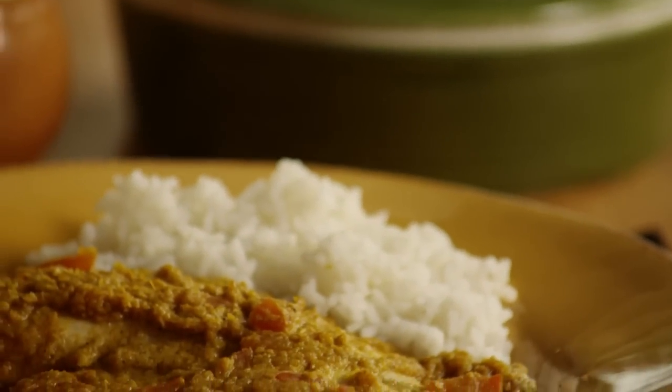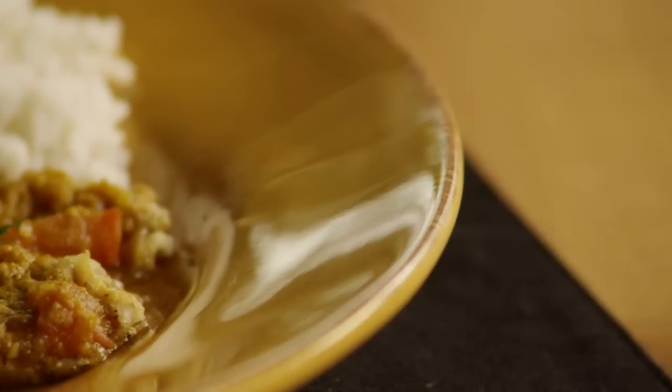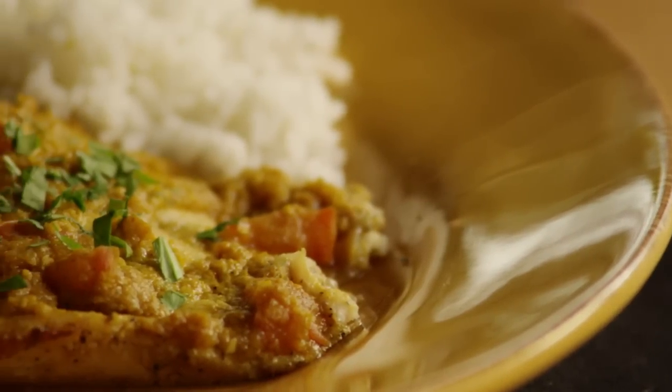This recipe for Indian fish curry comes from All Recipes member Montu, who tells us this recipe is inspired by my mother's Bengali fish recipe she used to make in India.